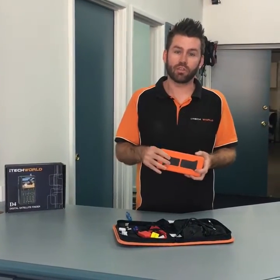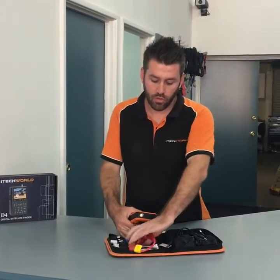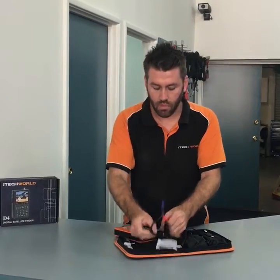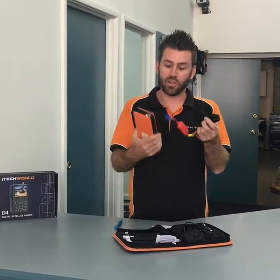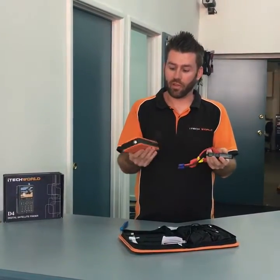If you ever have a flat battery, all you do is take this out of your glovebox. You use the alligator clips to your battery, plug it in, start the car and it will jump start your battery.